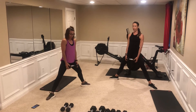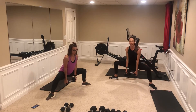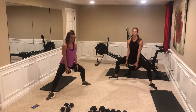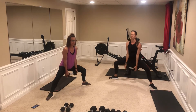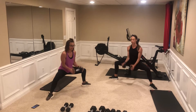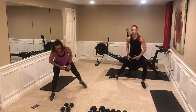Here we go — down, curl, keep those elbows in nice and tight, squeeze those knees back. Two, three, four, five, six, seven, eight, nine — good job, hopefully your thighs are burning. Eleven, twelve. Nice, shake that out.